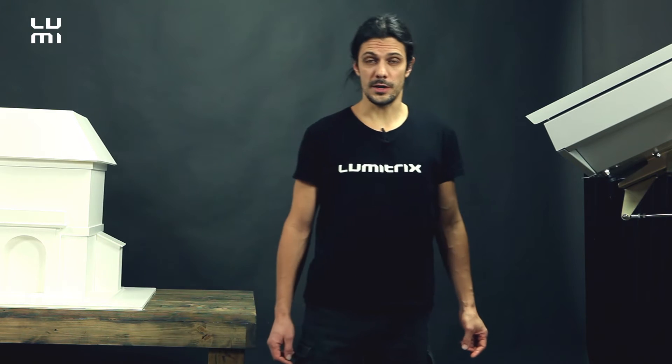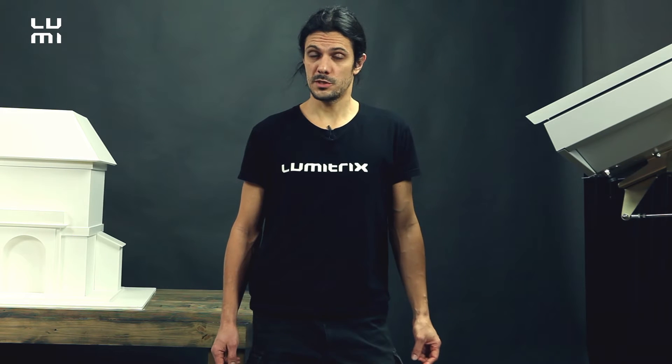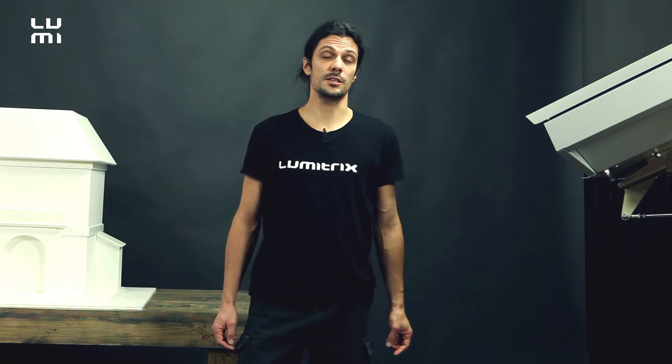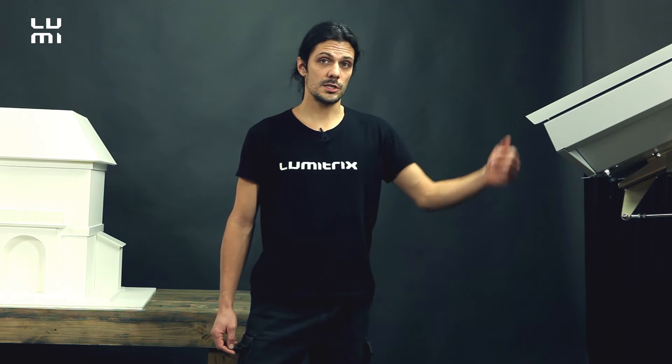Hello and welcome to this tutorial. My name is Thomas, I'm from Lumetrix, and today I'm going to show you how to set up the basic video mapping scene using the Lumetrix T2 automatic remote controlled projection system for permanent outdoor use.